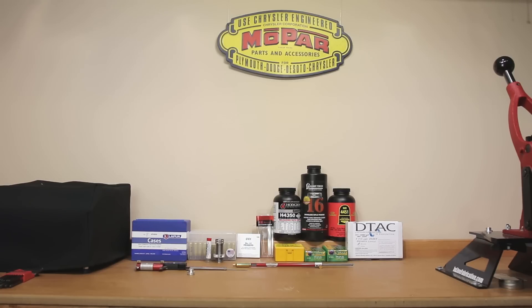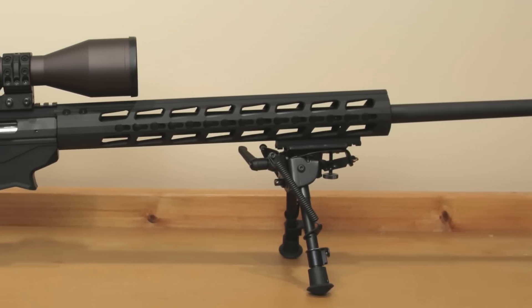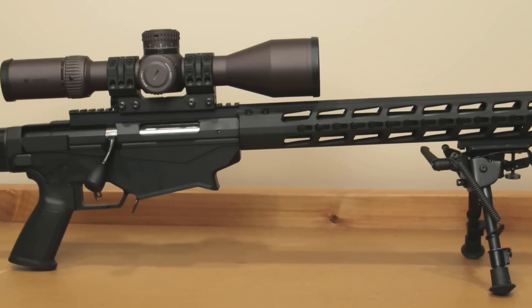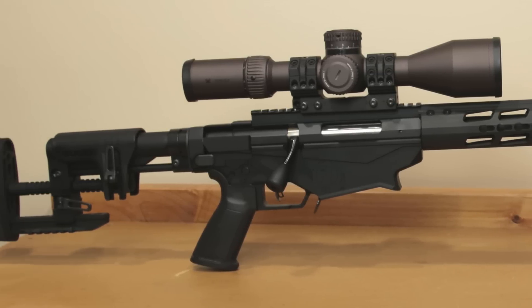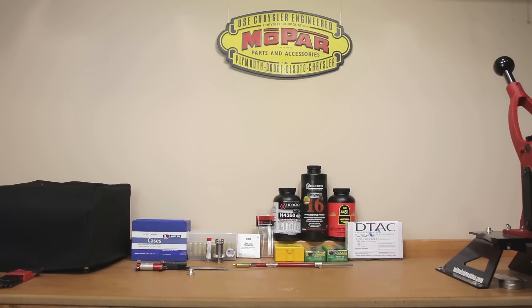One of the most important things when we start a project is actually understanding the platform we're reloading for. This is our Ruger Precision Rifle chambered in 6mm Creedmoor — the rifle we're going to be loading for in this project. All the information we discuss will be specific to my rifle; however, some of the information will translate, and some of it may not.